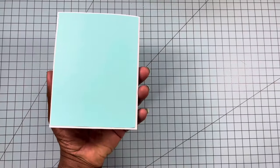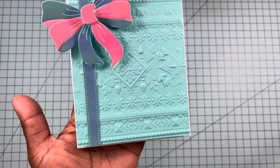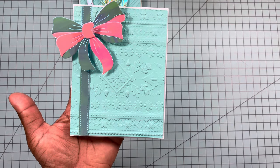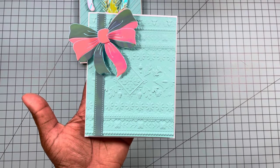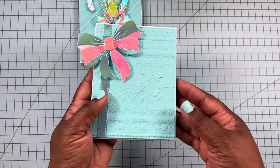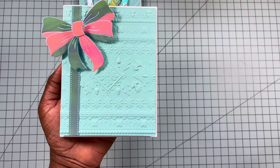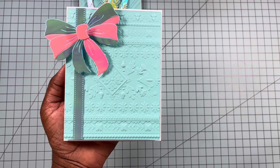Here's the second card using the bow die I shared. Look at that embossing folder — it looks like a folk art sweater, it is so pretty. That may be one you want to pick up. The bow die is also really pretty. I decided to do a two-tone color bow just to give it a little interest. I didn't put anything else on the front because I didn't want to cover up the embossing — I was going to put a word die but cards don't always have to have a sentiment.